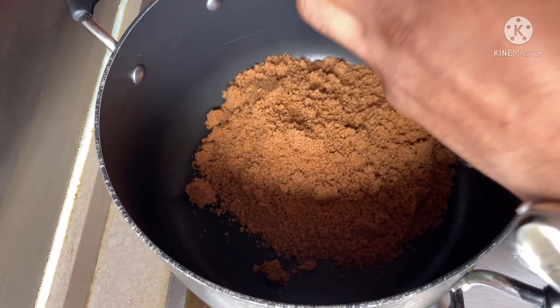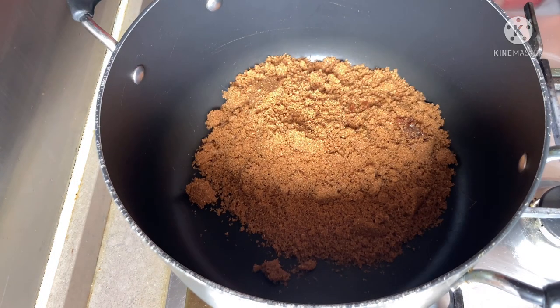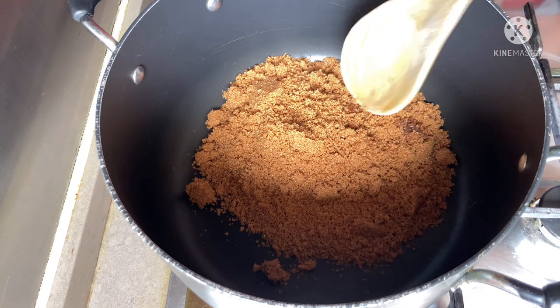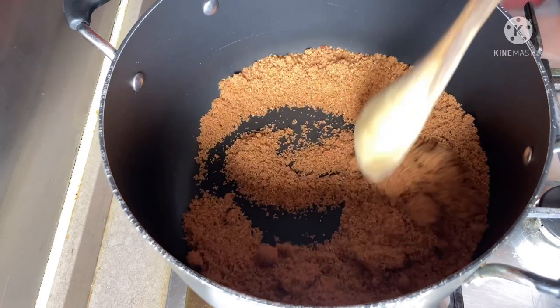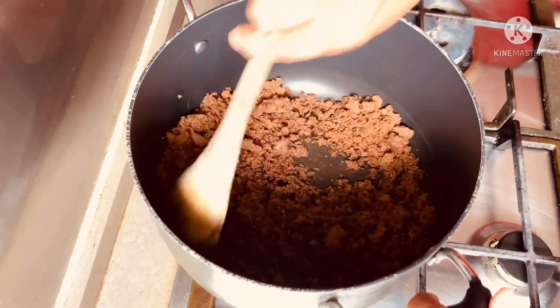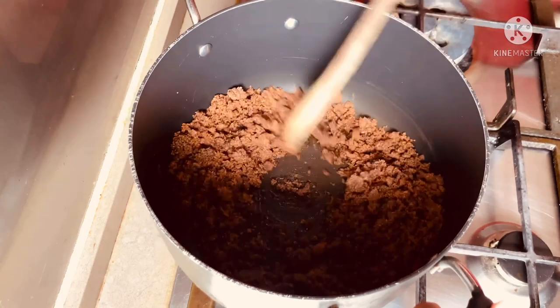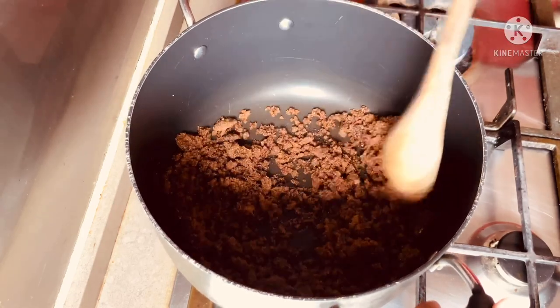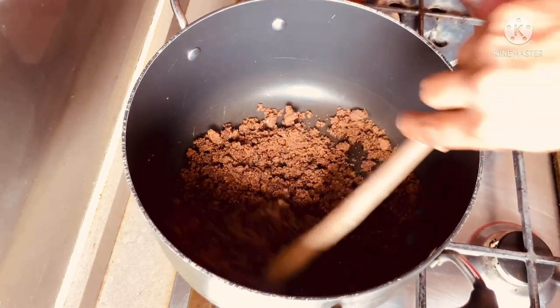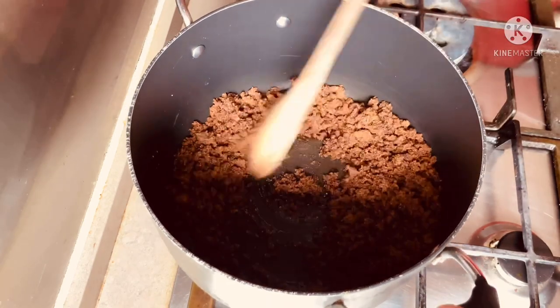Now I'm adding the sugar. The pot is already hot. We just keep mixing until it becomes a caramel flavor and the color will change — more and more brown. You can see it's getting more brown.